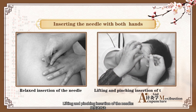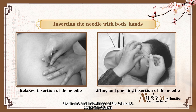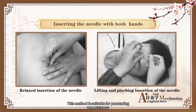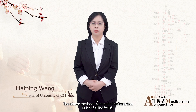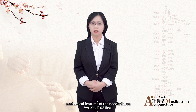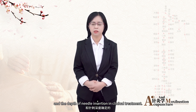Lifting and Pinching Insertion of the Needle: pinch the skin up around the acupoint with the thumb and index finger of the left hand. Insert the needle into the acupoint with the right hand. This method is suitable for needling the acupoints where the muscles are thin. The above methods can make the insertion smooth and alleviate pain. These methods are selected according to the anatomical features of the needled area and the depth of needle insertion in clinical treatment.